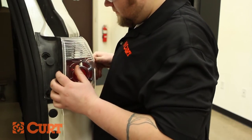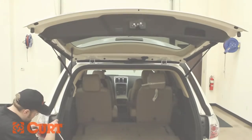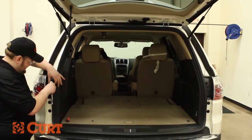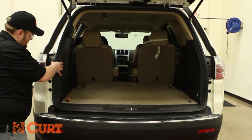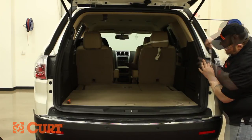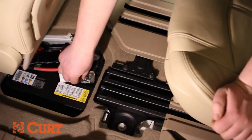Re-seat the passenger taillight housing. Re-install both taillights and replace the taillight fastener covers. Re-connect the negative battery cable.